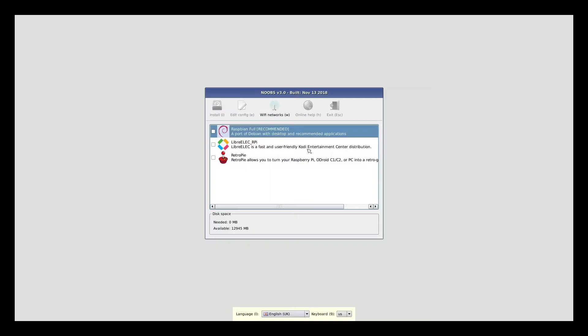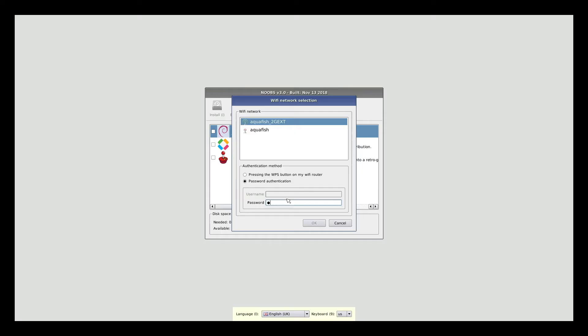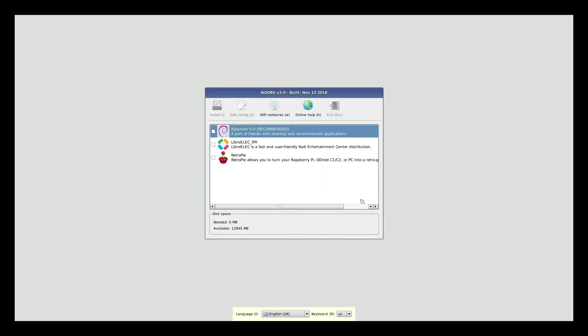Noobs gives us three choices, which is a lot easier than downloading these from the web. The first is Raspbian, the most full-featured OS. There's also an entertainment center type build and Retro Pi, which allows you to play retro video games — which might be fun to do another video on. I'm going to click on the Wi-Fi networks option, pick my Wi-Fi, enter the password, and it will connect to the internet.